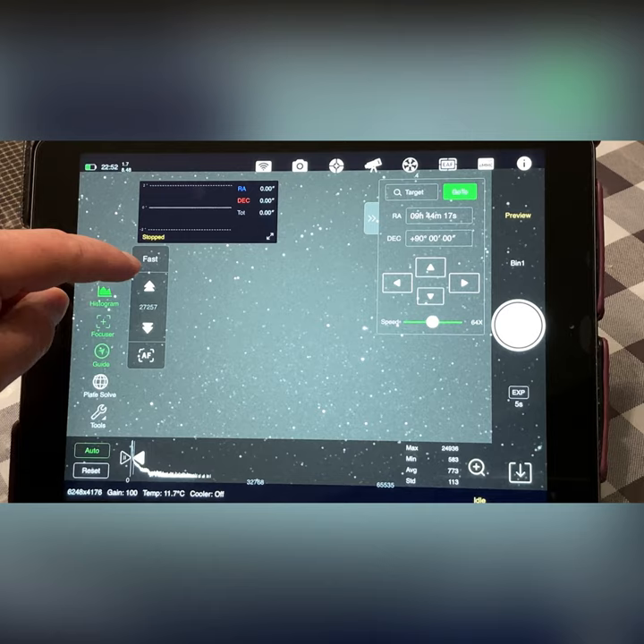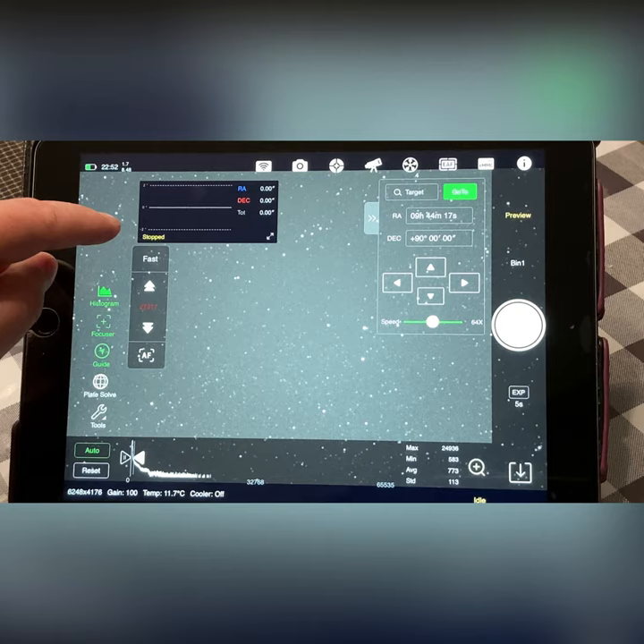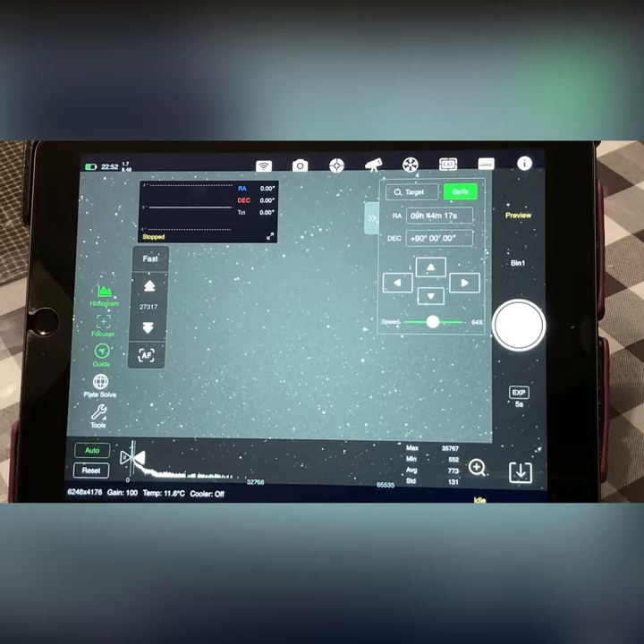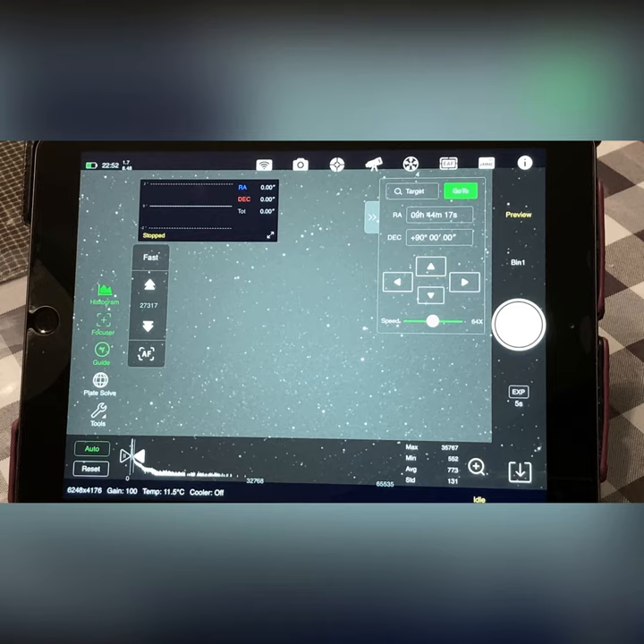That made it worse, so let's go the other way a couple of steps. Also worth noting: I don't have a Wi-Fi extender out there, and the Wi-Fi transmission is working really well compared to the ASI Air Pro. ZWO made a great fix by putting an antenna on it — it can reach a lot further now. Okay, that looks good, let's leave it there.